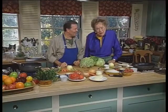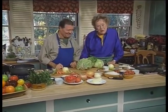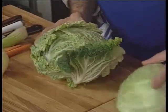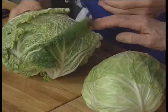We are going to start out with a stuffed whole head of cabbage. This is a recipe that you find in practically every culture, particularly in middle Europe. Here we have a savoy cabbage and a regular cabbage — you can actually use either one, but the savoy is prettier.